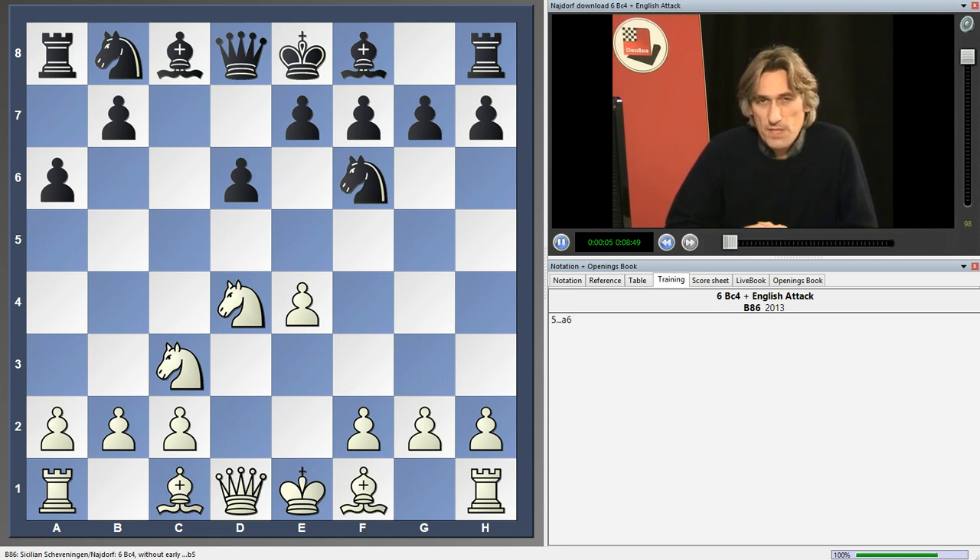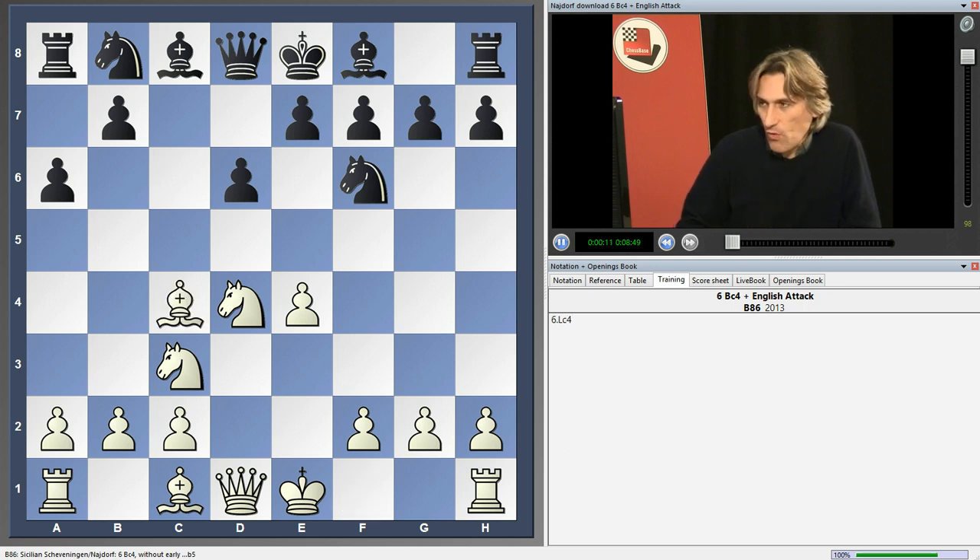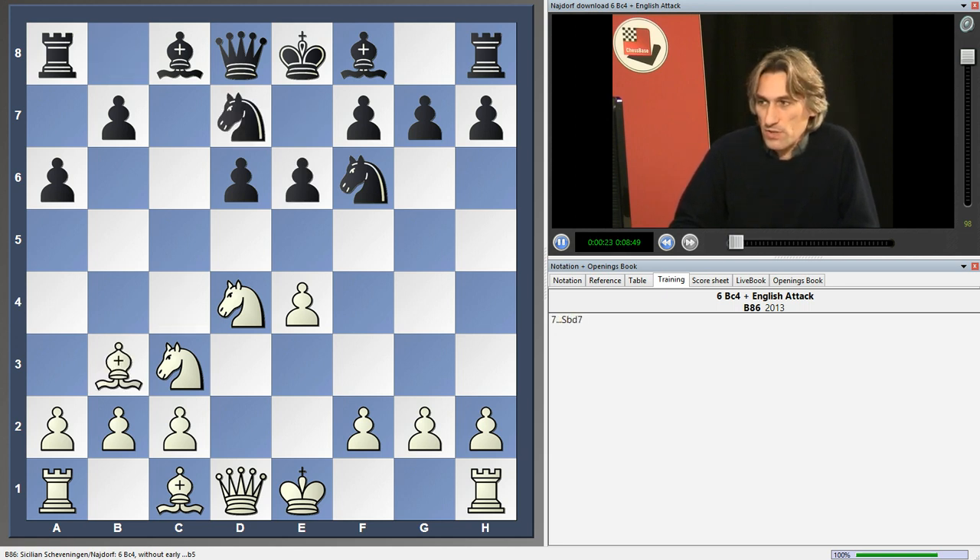A couple of people have mentioned that they've been having difficulties with a system where white combines bishop c4 with an English attack with bishop e3 and f3 and so on. Let's take a look at that. I recommended the system with knight d7 on the DVD.